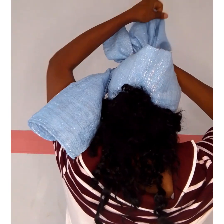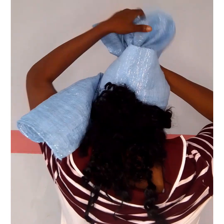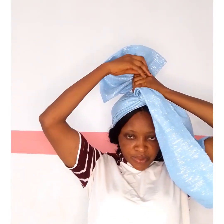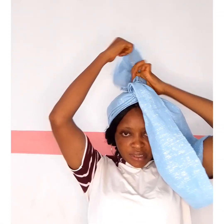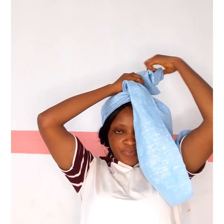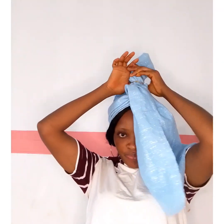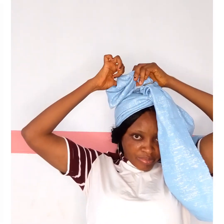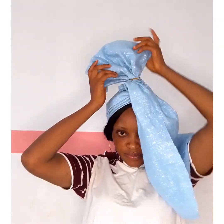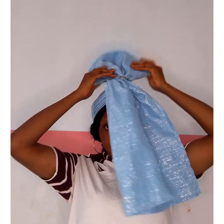I need an elastic band to do this because this is one of those head wraps you tie with an elastic band. Let me quickly tell you that when I stood up to tie this, I had no clue what I wanted to tie. I just knew I was going to arrive somewhere — and it came out nice. I'm done using my band to secure it.